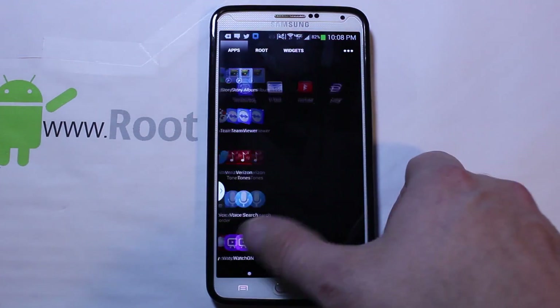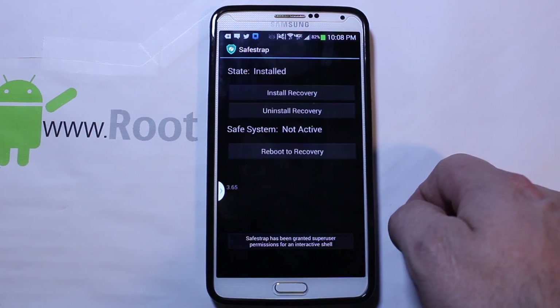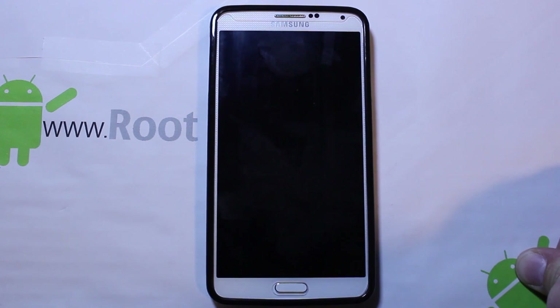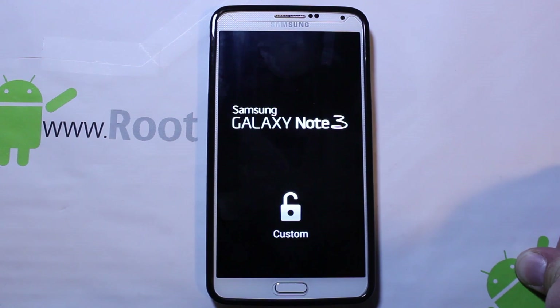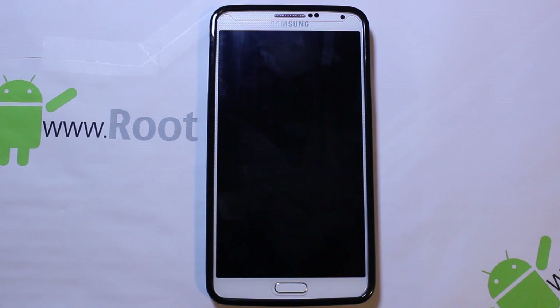So we've got everything we need. We're going to go ahead and go to SafeStrap and just hit Reboot to Recovery. Once you have SafeStrap installed, that's really the biggest thing you've got to do. You do have a custom boot animation because you have root access, so you do have a custom status on your device with SafeStrap and root on it. But this is going to boot you right into SafeStrap and we'll go through the install on this device.